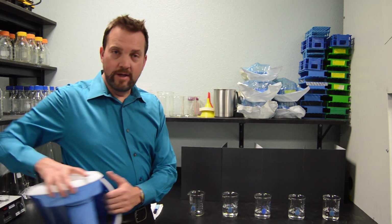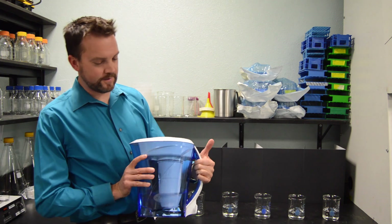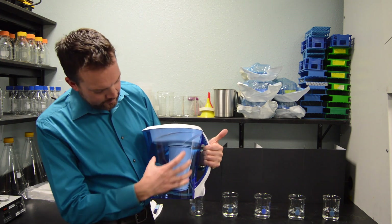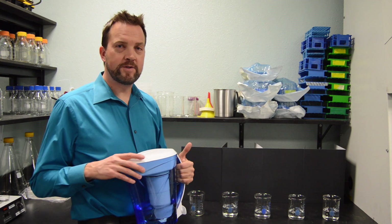Hey everybody, it's Kenton coming at you from MultiPure's Laboratory. Today we're going to talk about TDS, or Total Dissolved Solids. Specifically, we're going to talk about a product on the market that claims to get your water down to zero TDS. Here it is — it's a pitcher. You pour your water in the top chamber, it trickles through this rather large filter down into the lower chamber, and voilà — you have zero TDS.